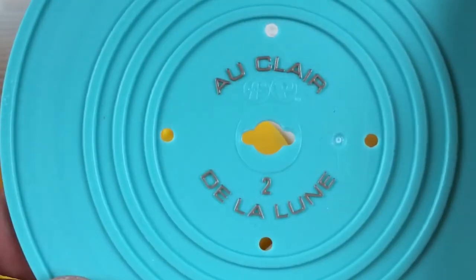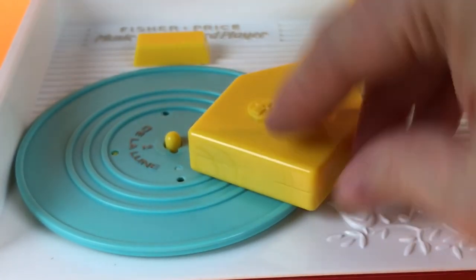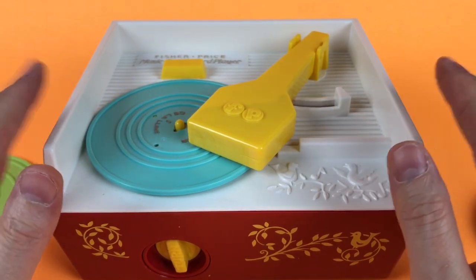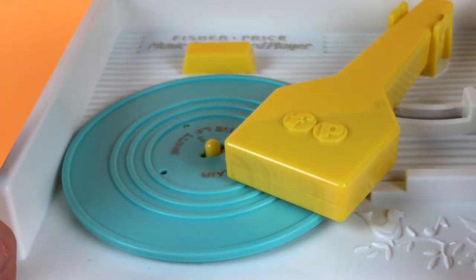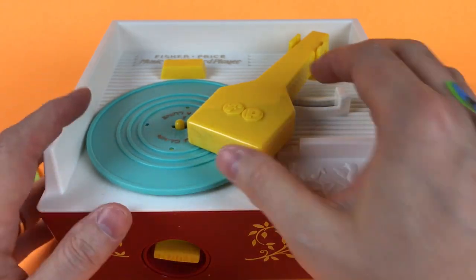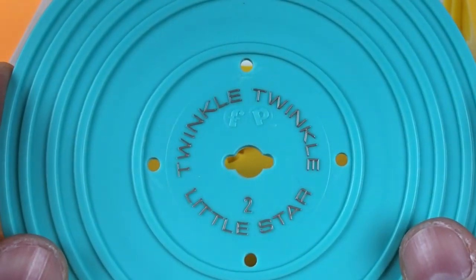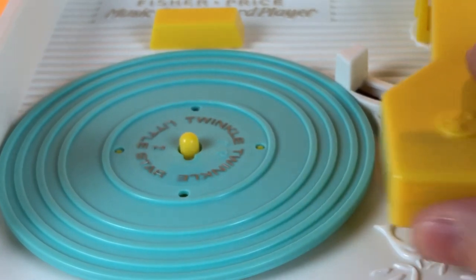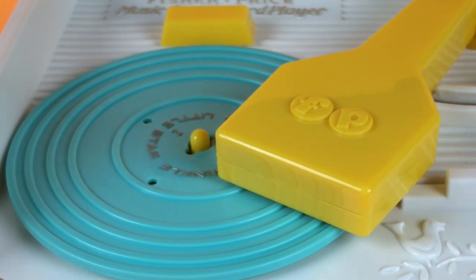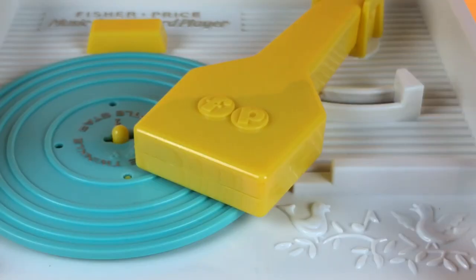Let's go to the second one: Au Clair de la Lune on record two. Put it in the grooves like that, push this over and set it down. Okay, lift it up and let's listen to the other side — Twinkle Twinkle Little Star. Put it on here and just move it until it pops down, move this over. Very cool.